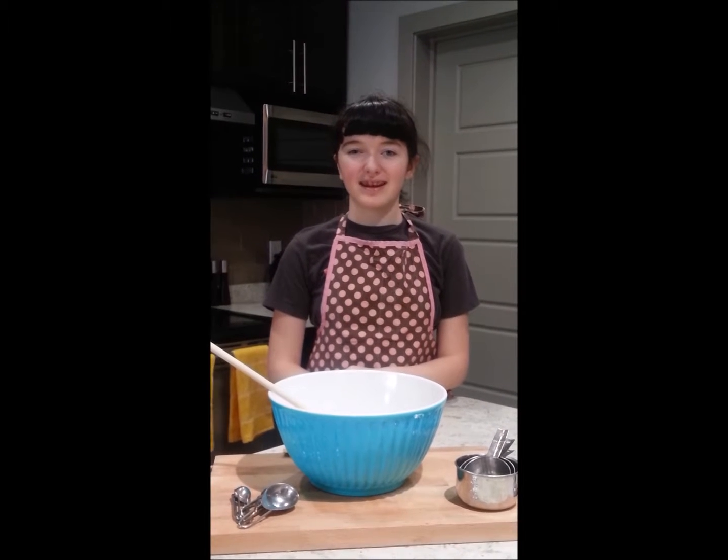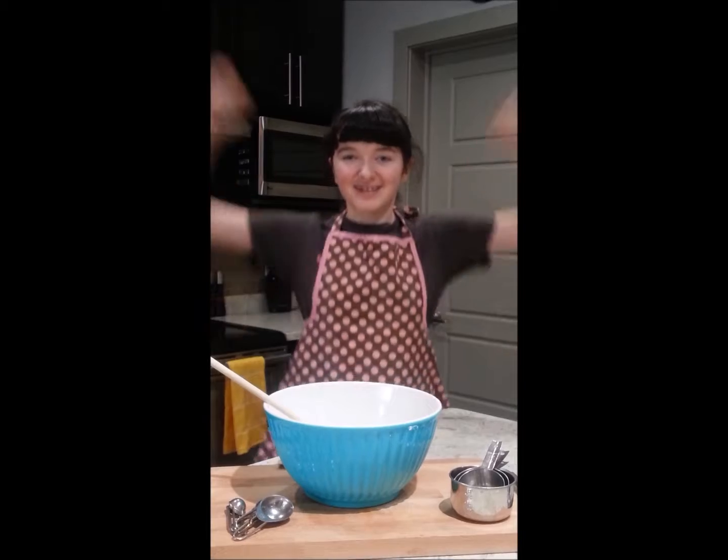Hi everyone, it's Ms. Cupid and today we're going to be making some Pixel Power Donuts!